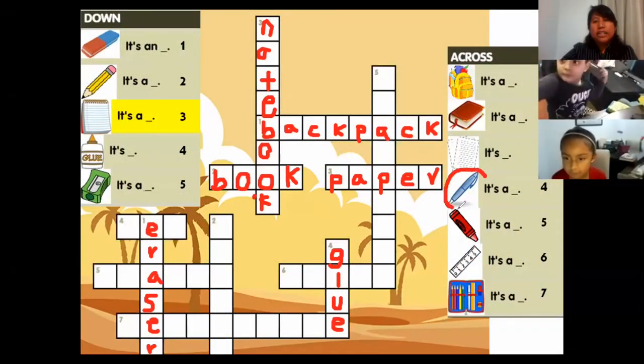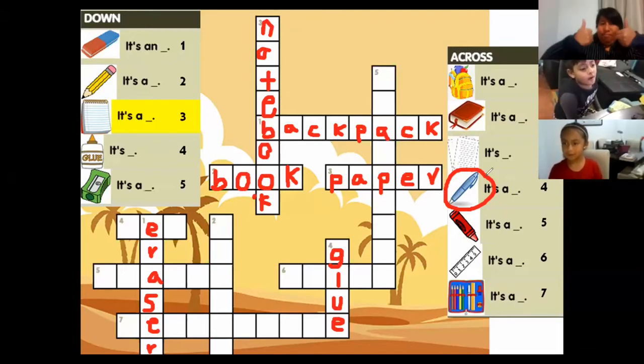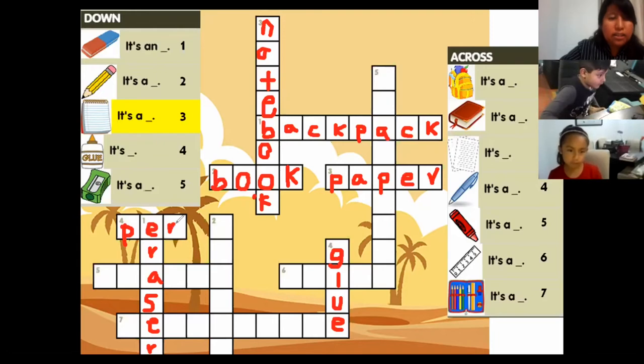Number four is very easy. What color is it? It's a blue pen. Very well, you're so smart! Okay, can you spell pen? P... I... please let me write. E and N. It's very easy! I know, this is a piece of cake for you.